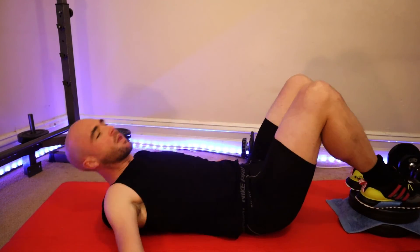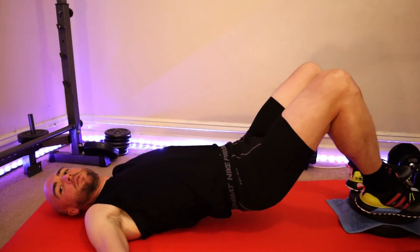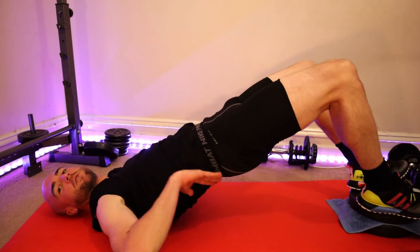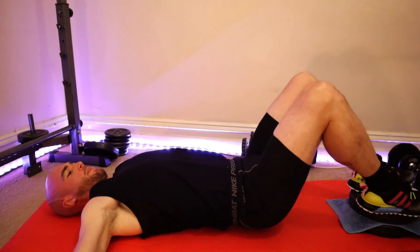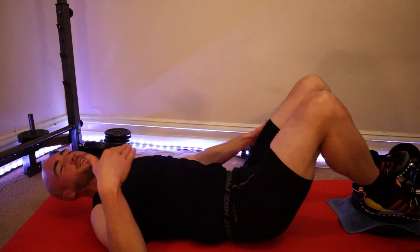Feet up — you get a little bit more range of motion, but make sure you're not overarching that spine. Chin tucked in, looking forward. Then step it up a notch and add another hip flare. Really great exercise. Nail it, go to the next one. Cheers.